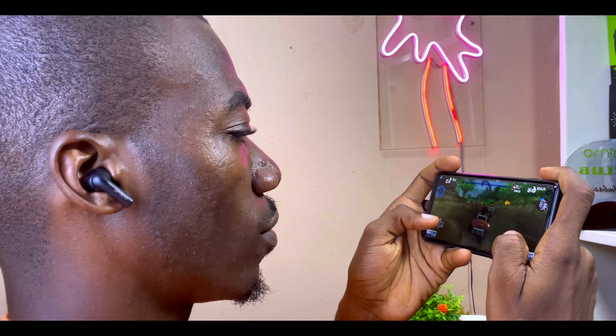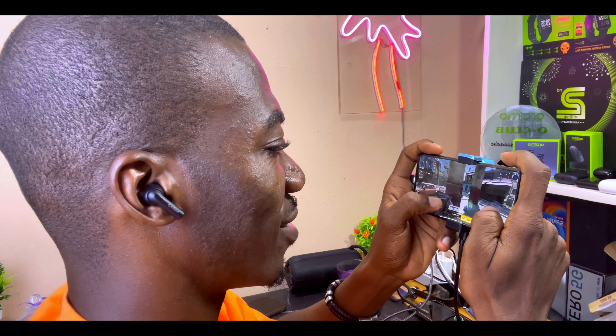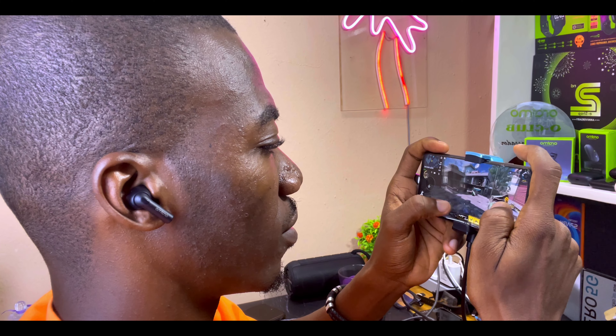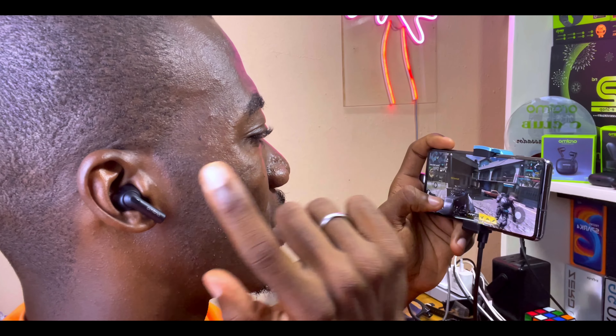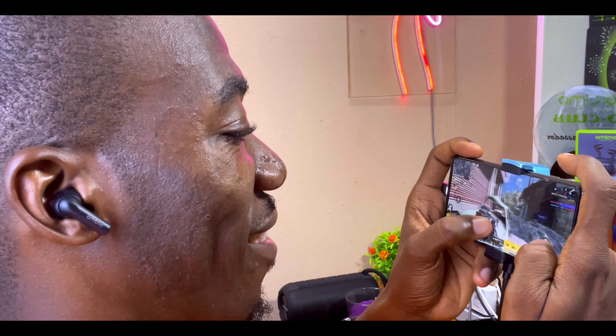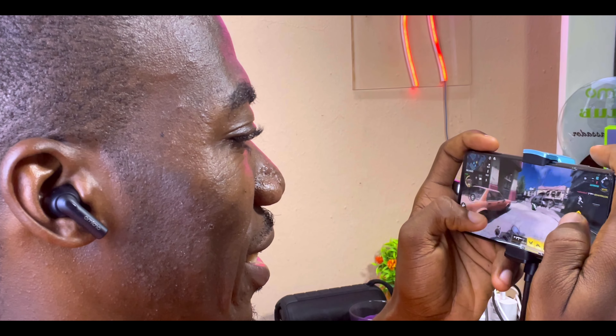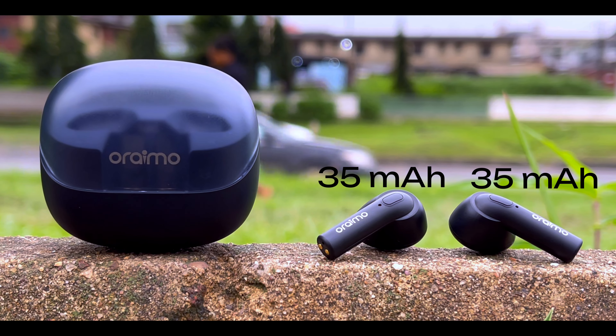You can also long press for four beeps to switch to game mode. Playing casual games like Beach Buggy, Temple Run 2, or Super Mario you'll experience a little bit of latency, and the same goes for first-person shooters like Call of Duty, PUBG, and Free Fire. Once you turn on game mode you'll get very low latency on these earbuds. Please note that using game mode will drain part of your battery capacity.